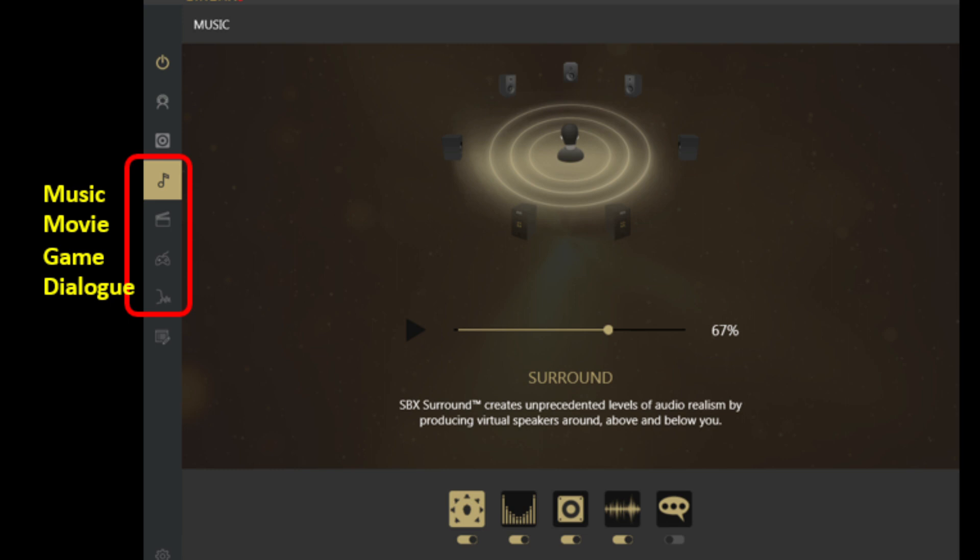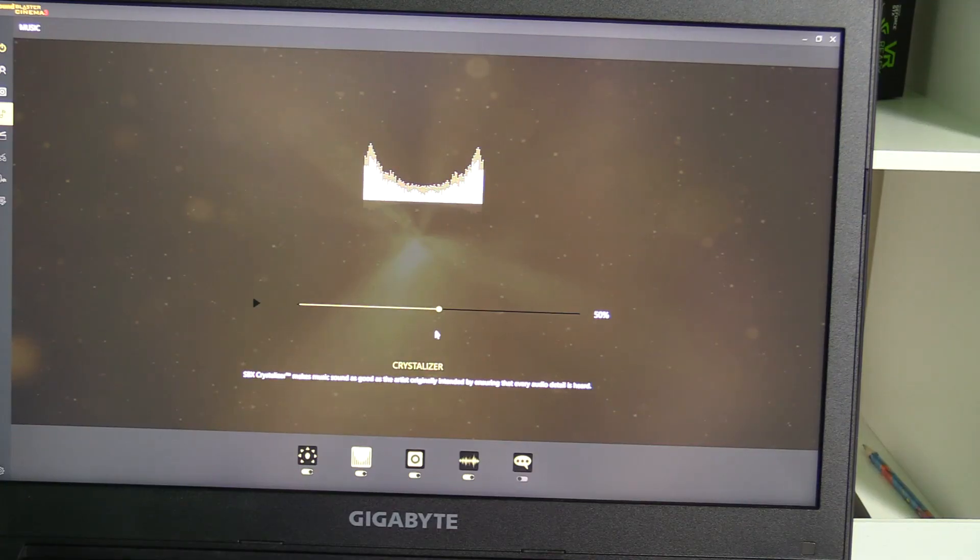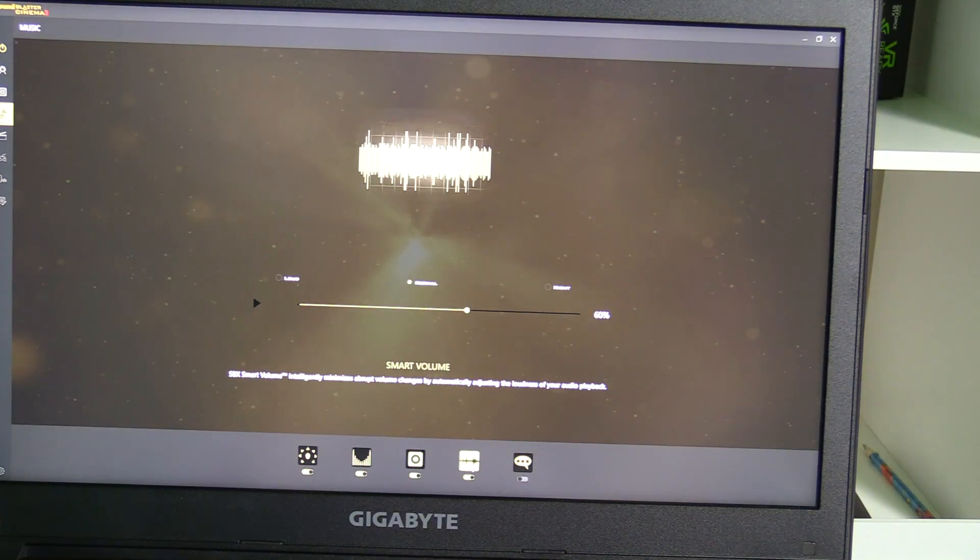The ASUS G752VS speakers are no match for the Dell's but the Saber 17 is definitely better than those. Sound Blaster Cinema 3 software is pre-installed, letting you choose profiles such as movies, gaming, or voice, as well as adjust the crystallizer, bass, and smart volume that automatically adjusts loudness.